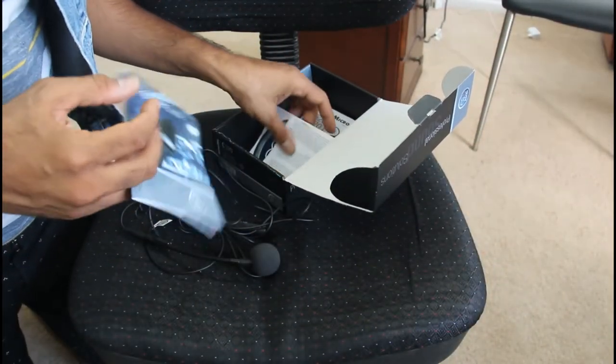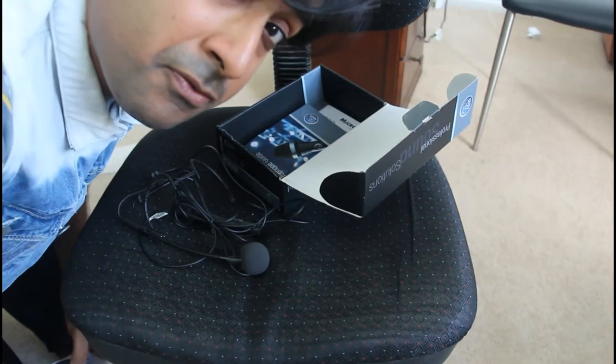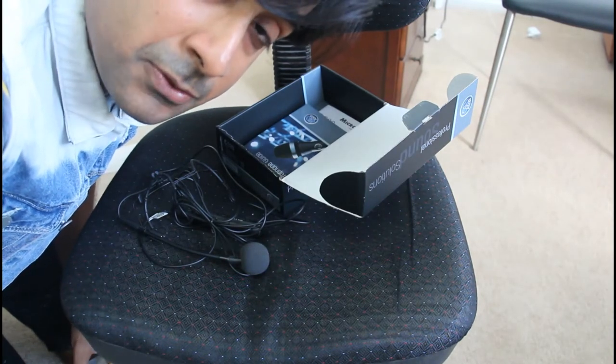I'm quite a fan of AKG microphones. I have an AKG P120 microphone as well, which I'm using to record the audio for this review.